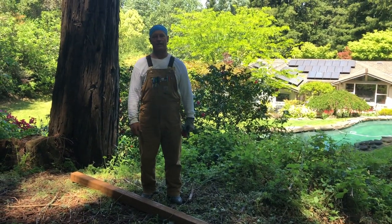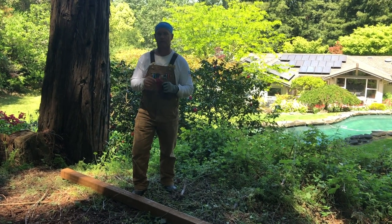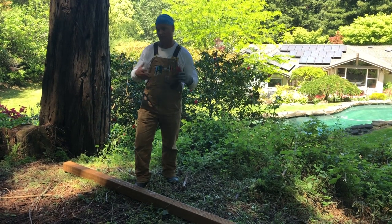Surfer Ray here, NorCalBees, and I've been getting a lot of requests lately for a video on how to build the hive stands that we typically build for our clients and for ourselves.